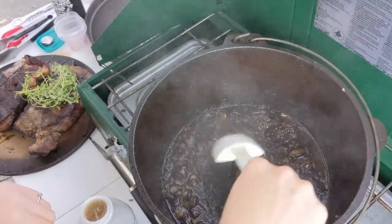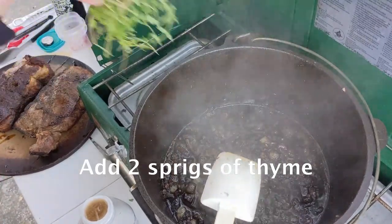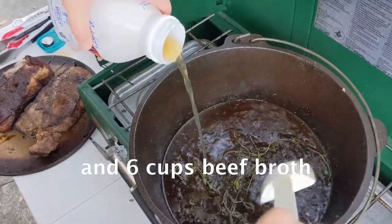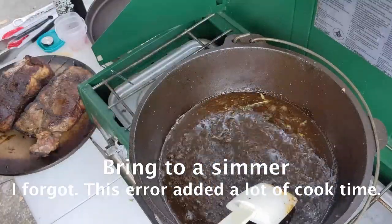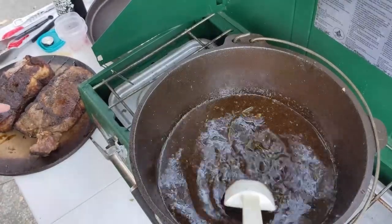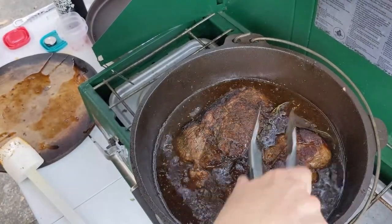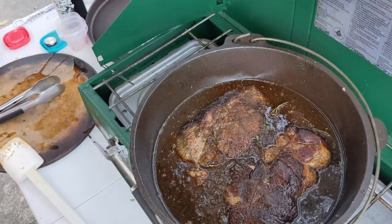I let that cook down for eight minutes — that seems to be a good amount of time. Speaking of time, let's add our thyme. And we're going to add six cups of bone broth — it just calls for beef broth. Hopefully it's going to cover the roasts when I put them in the pan, or at least get up to the top of them. Perfect. We're going to cover this up and take it over to the coals.